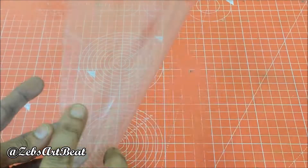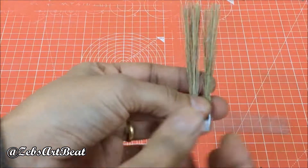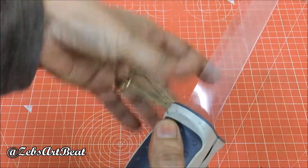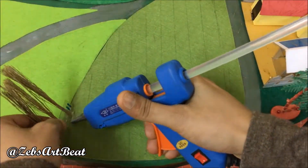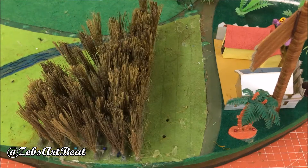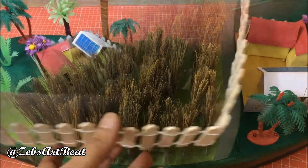Sandwich the broomstick pieces in a PVC scale and staple them to prepare brushes depicting fields. Fix them using hot glue, then cover the field with artificial fences made out of ice cream sticks.